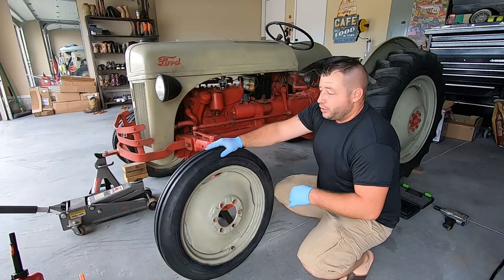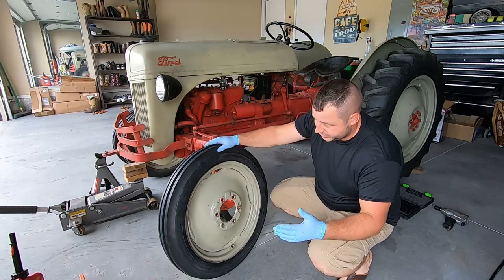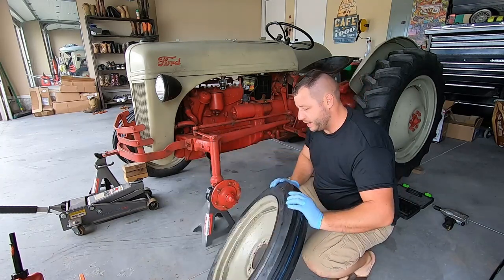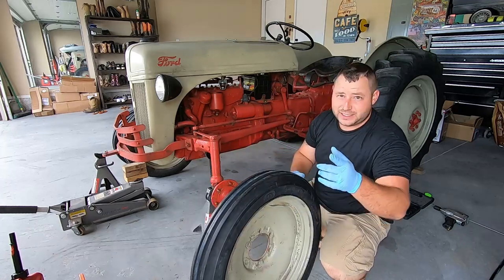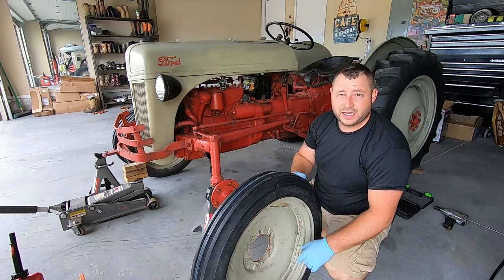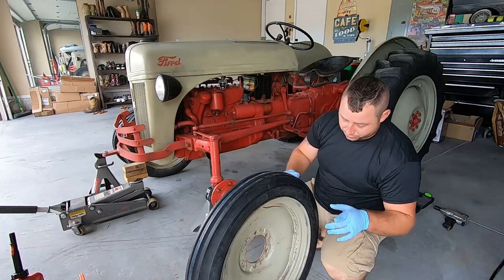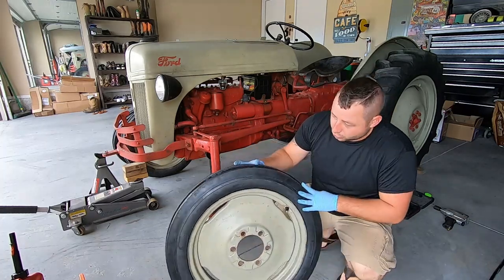All right guys, so there you go — the tires are changed. These are a 4.0 by 19 tire tube, and it went great. Easy tip: put some duct tape in between the tube and the rim and run it around. It works great, and the new tires look awesome.